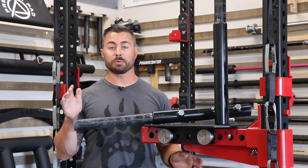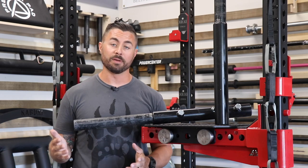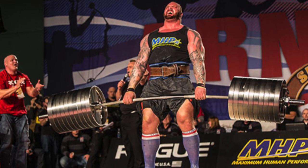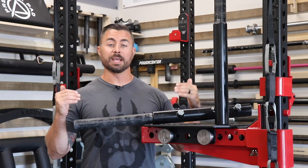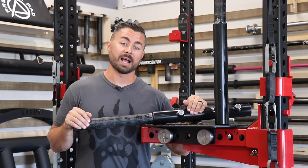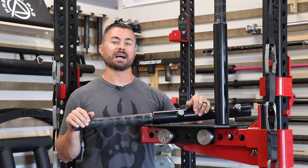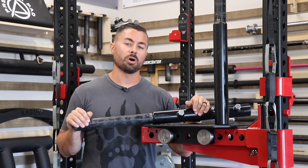In 2016, Rogue decided to make the Elephant Bar — a 10-foot long bar with a lot of whip. It had a lot of hype as well, and when they introduced it at the Arnold Strongman Classic, it was awesome to watch the heavy loads lifted by people like Eddie Hall and Brian Shaw.